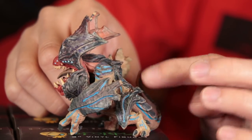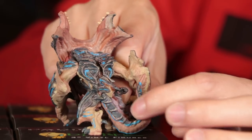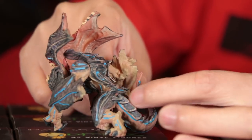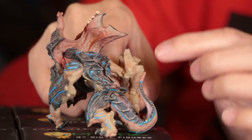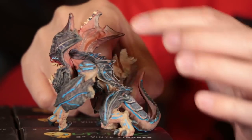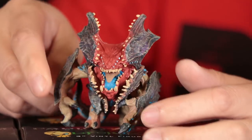Even for such a small figure, you have all the different paint — even like the split between the tail. There's like a pink color, little blue highlights. It's really, really nicely done.